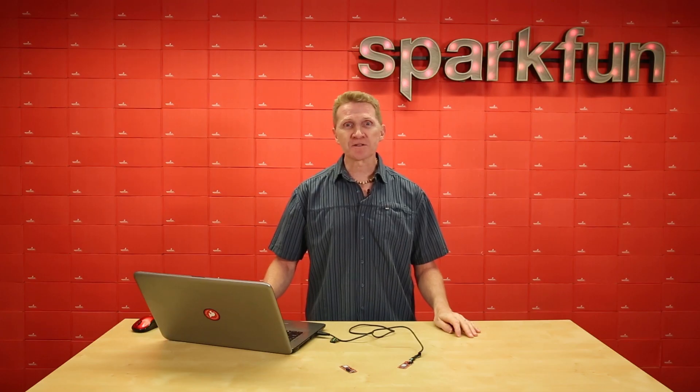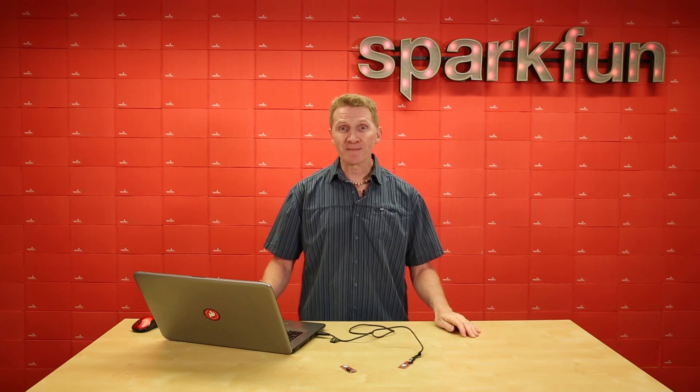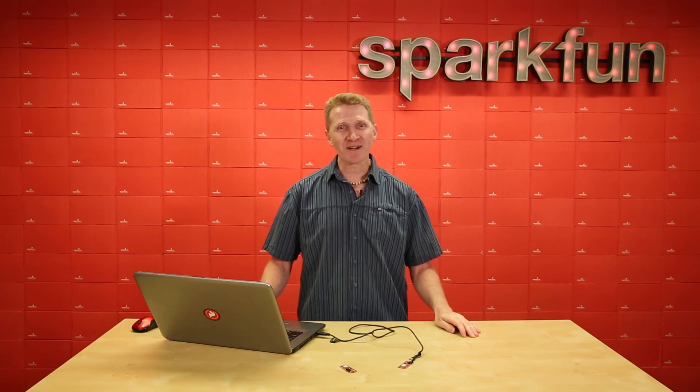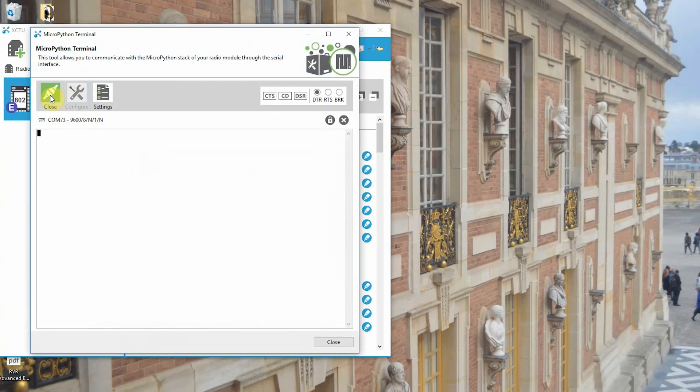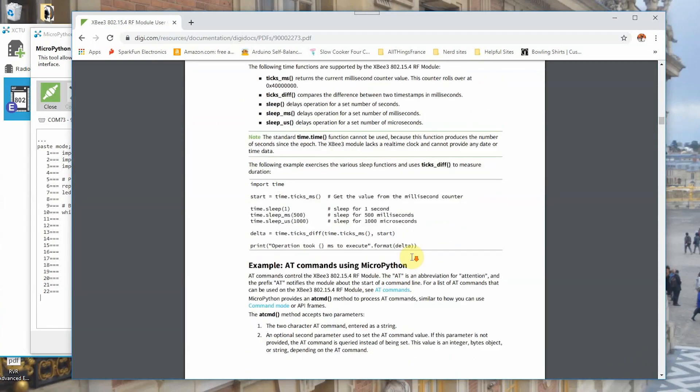The XB3 Thing Plus offers 2.4 GHz wireless communication using the Zigbee 3.0 protocol that we all know and love, but you can now program it with the power and versatility of MicroPython. This can be done directly through XCTU's MicroPython terminal. Our hookup guide will get you started, and Digi has some examples to keep you moving forward as well.